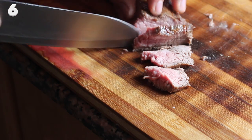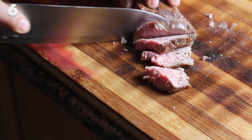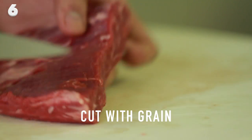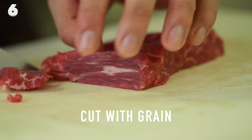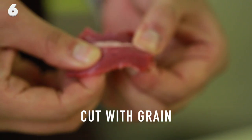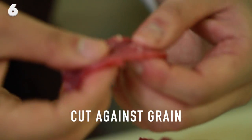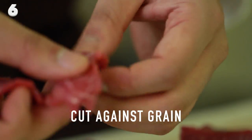Cut your meat against the grain — this makes the difference. I know this tip is well-known, but eating with a short grain as opposed to the long grain renders a much more tender bite. I can't emphasize this enough. Every cut of steak has a grain and you should always cut against it, even if it's still raw and you're using it for a stir fry.